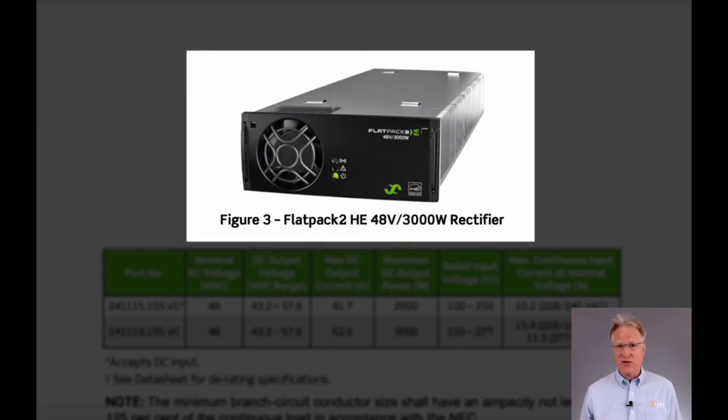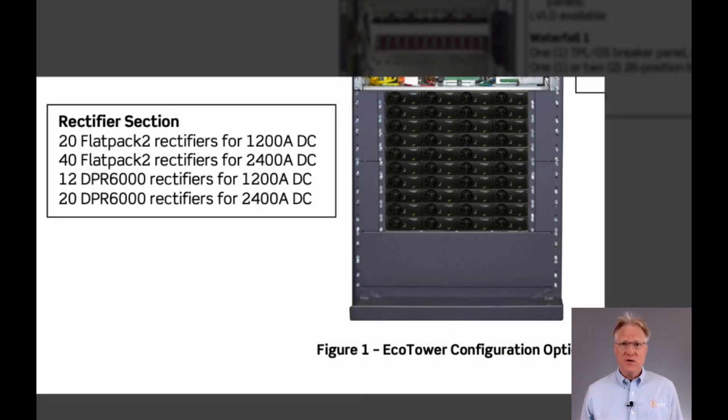Single-phase rectifiers are still offered using the Flatpak 2 units in either a 2,000 or 3,000 watt version. The EcoTower is offered in two sizes: 1,200 and 2,400 amps.